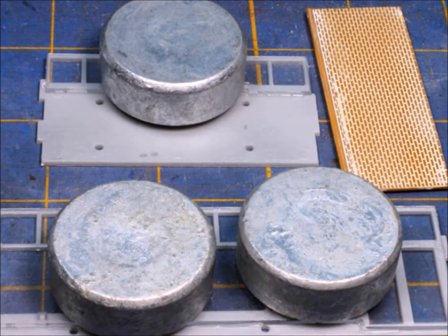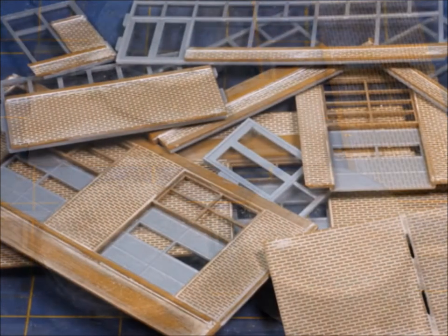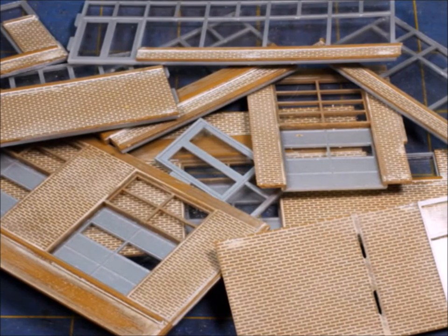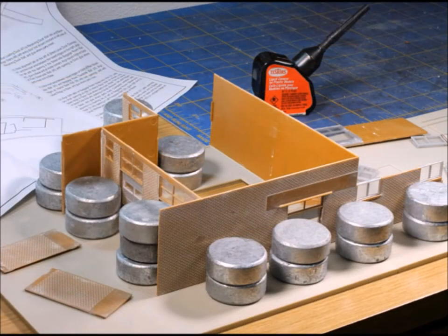Don't forget the handy helpers. I've got lots of helpers — weights and different things that I use to hold stuff together while the glue is drying. Before long you get a whole pile of sub-assemblies, pieces that are almost ready to go together. It's a bit of a jigsaw puzzle because there are lots of parts in this particular kit, so with lots of parts you also need lots of handy helpers. You can see I've got stuff holding up the walls all over the place.